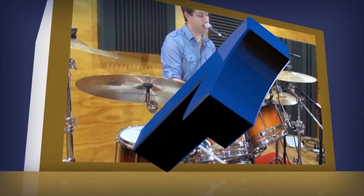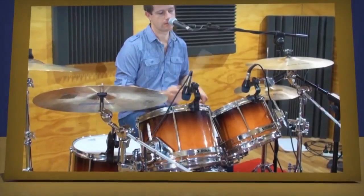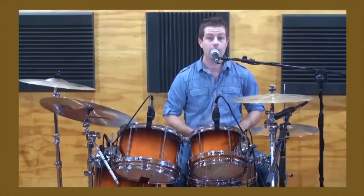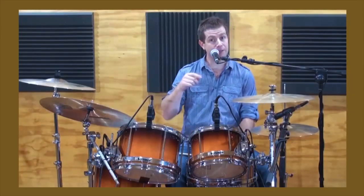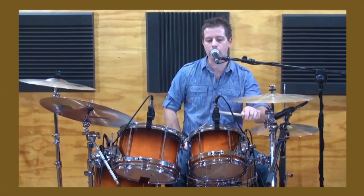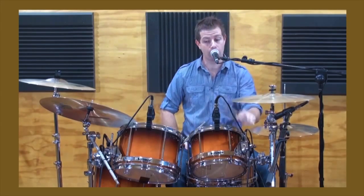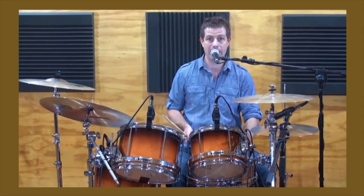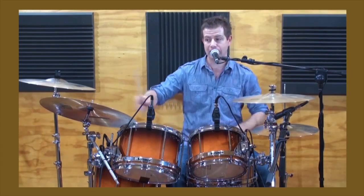Here is an example of how we teach you how to reorchestrate a popular funk beat. We put the right hand on the right cymbal bell and move the left hand ghost notes around the toms, starting with the first tom. The snare accent always comes back to the snare drum at the end on 2E and AH.